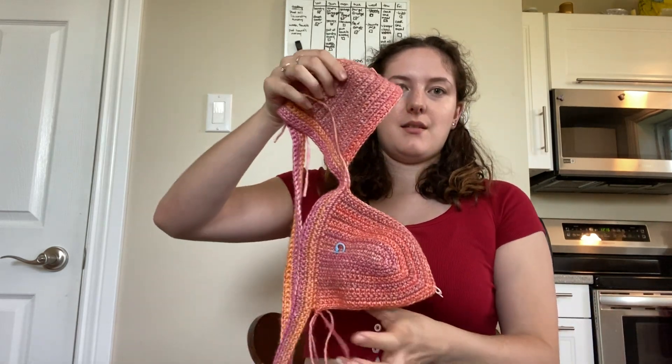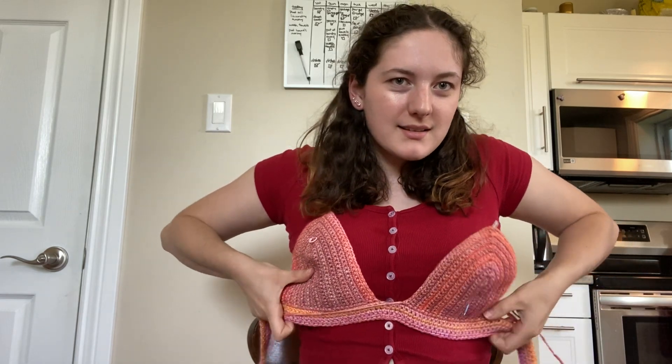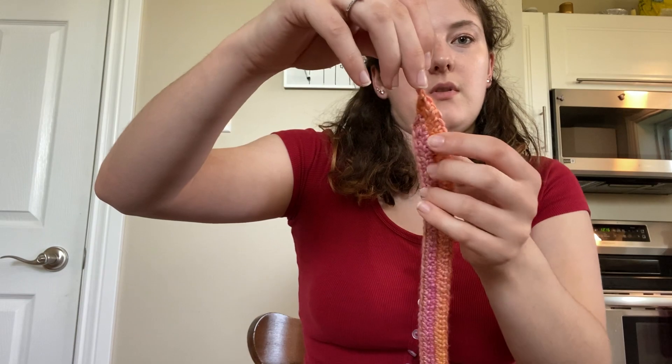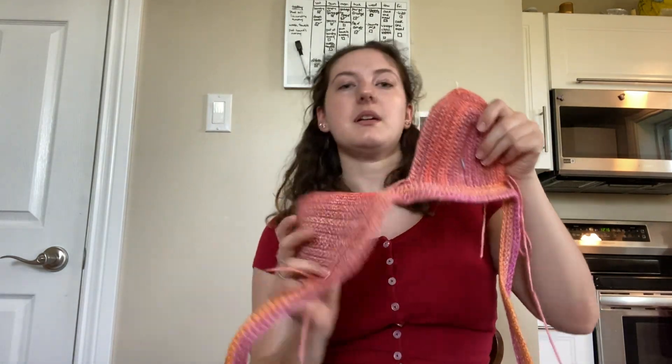I've just gotten around to finishing the straps for the back, and this is what that looks like. I was kind of just going until I liked it and got about an inch on the band. Blocking it, I think, will give it a bit of a straighter edge. I think it's coming along nicely. Now I'm going to add the shell detailing.